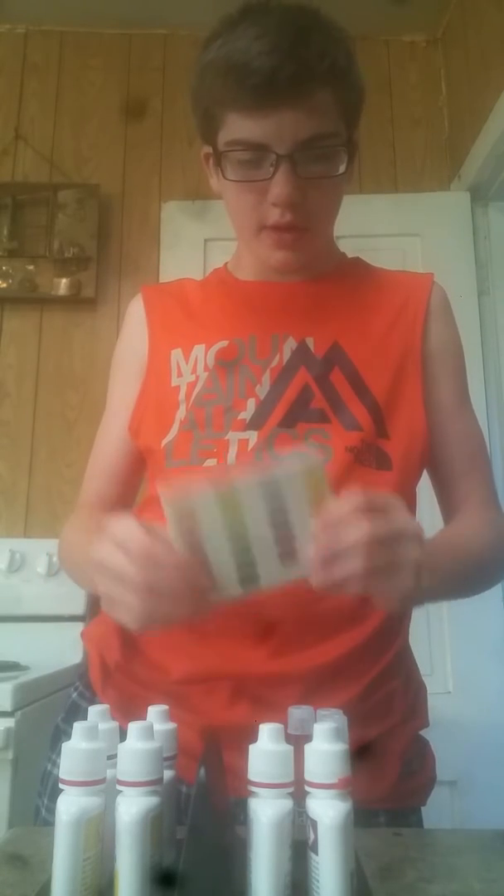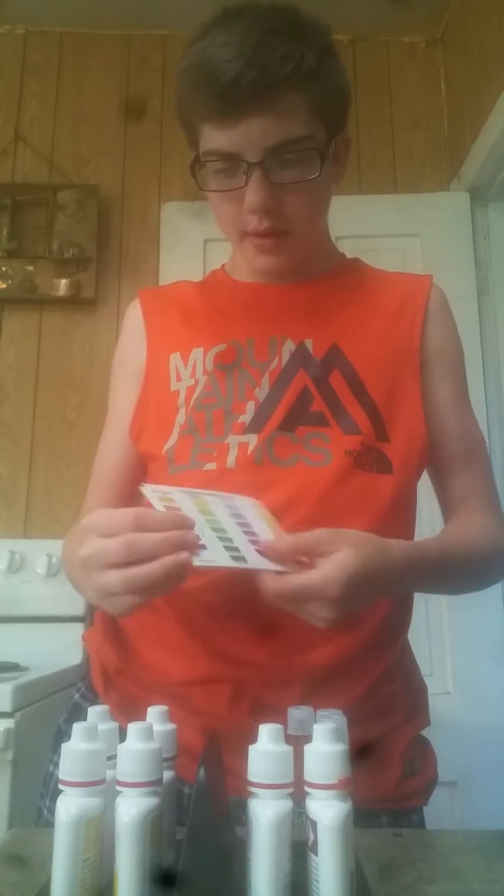I've opened it and got my camera set up. I know it's a pretty bad camera, but basically it tells you the levels that match up here. It tests high range pH, ammonia, nitrate, and nitrite. It's fast, easy, and accurate. It gives you over 550 tests.